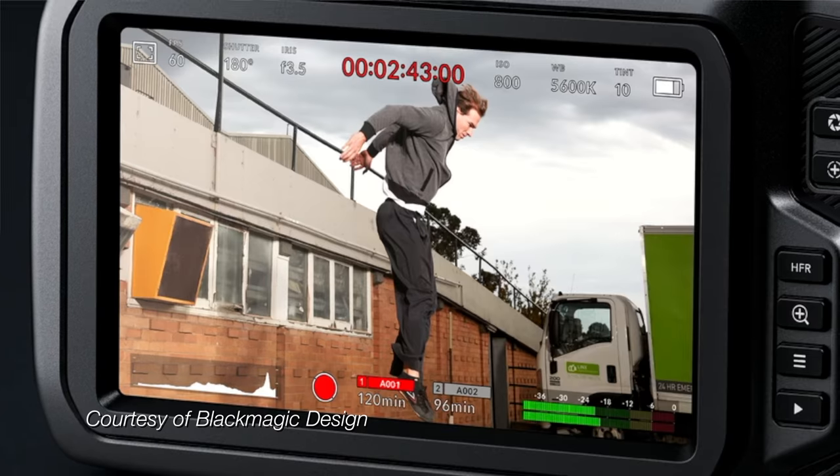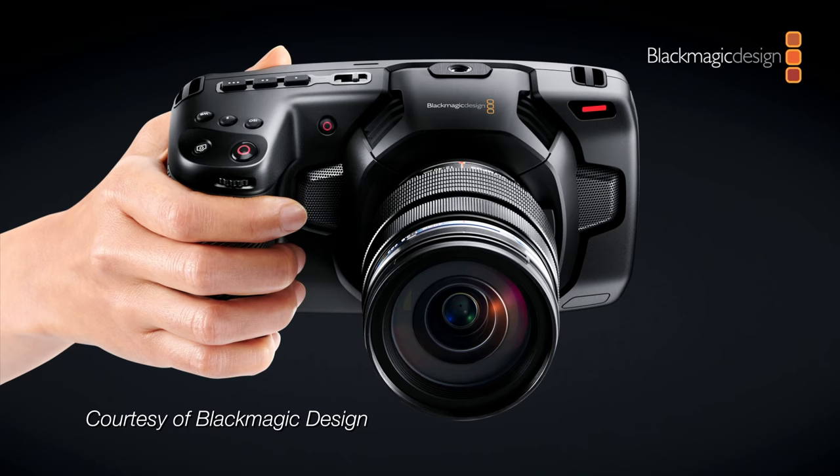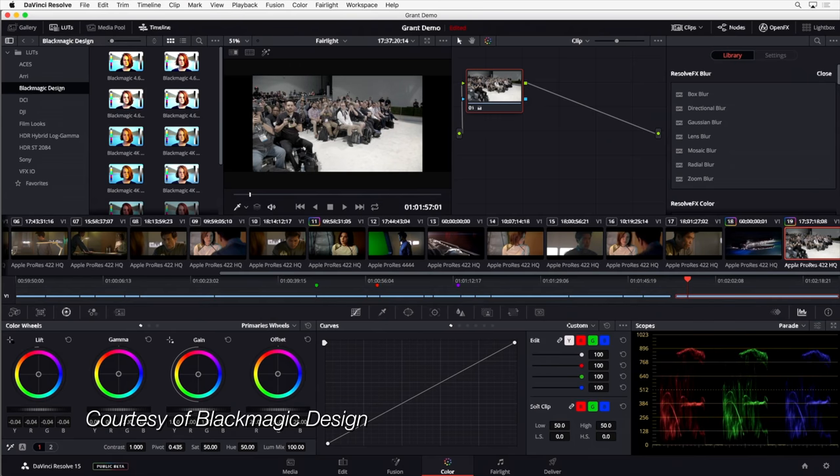Yesterday, Blackmagic announced their successor to the original Pocket Cinema Camera, the Pocket Cinema Camera 4K — with the kind of face only a mother could love. But neither the fact that it is the long-awaited successor to a camera with a cult following, nor that I personally don't find the industrial design electrifying, is what makes this camera interesting. What makes it interesting is that Blackmagic has essentially wrapped a sensor and lens mount into a very capable 4K recording monitor, shaped like a hybrid camera, layered on top of it by far the most accessible video camera user interface on the market, added in for free the studio version of their Hollywood-level color grading and rapidly improving NLE, DaVinci Resolve, and at $1,295, priced at somewhere between one-half and one-fifth that of its nearest competitors — hybrid and dedicated cameras alike.